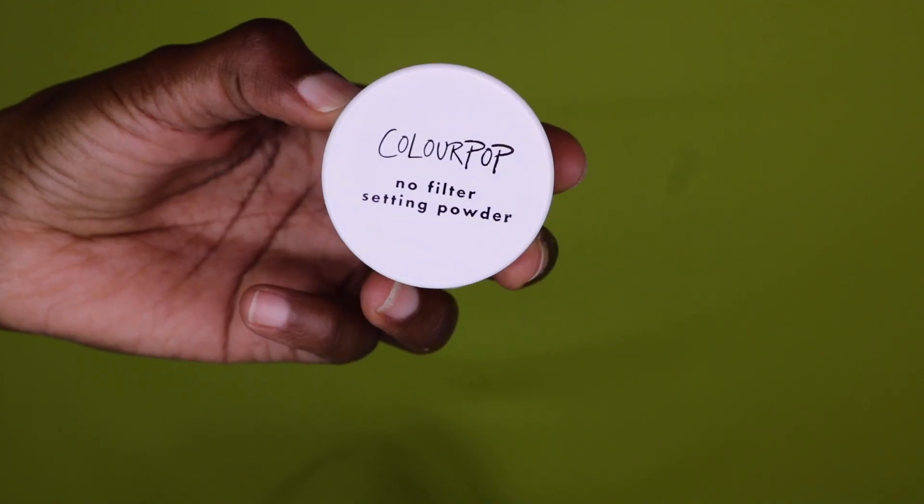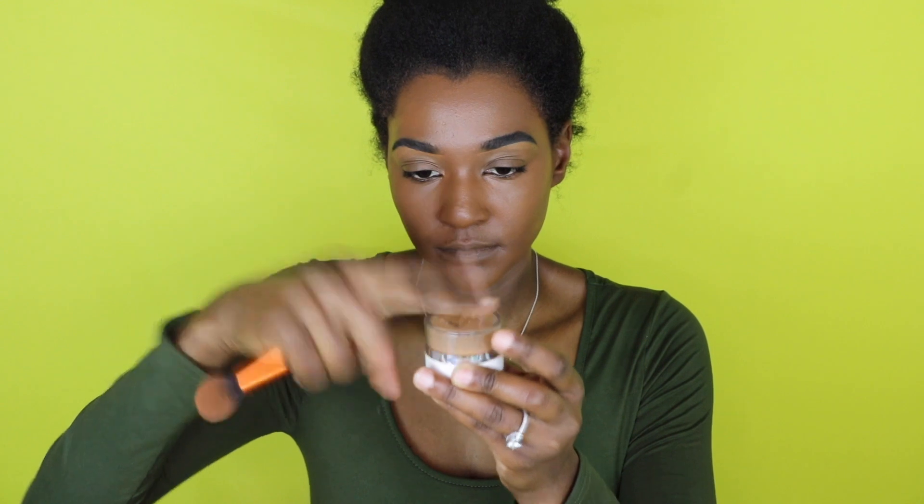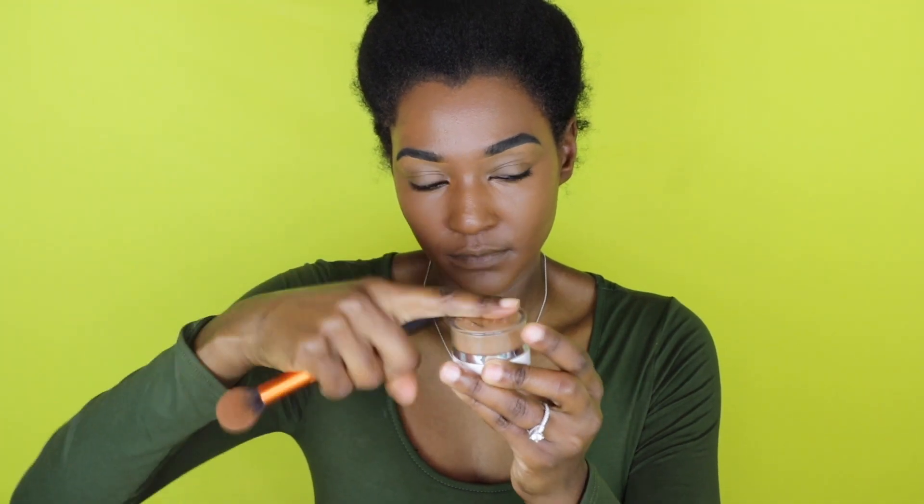Next I'm going to set my under eyes with my No Filter Concealer from Color Pop in the color 'Medium Dark.' I'm going to press that into the wet concealer — you want it to be wet so it sticks and gets into those creases so you don't have creasy under eyes later.